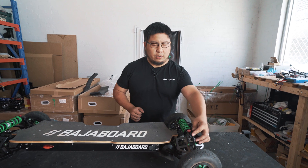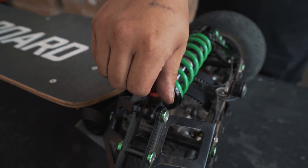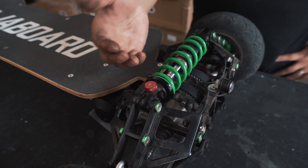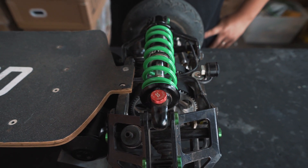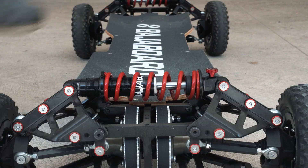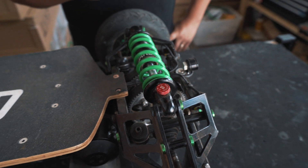There's also a red button on the end of the shock absorber — this is the rebound adjuster. It adjusts the speed at which the damper of the shock absorber recovers or rebounds once it's been compressed. The faster the rebound is — which is as anti-clockwise as you can go — the more bouncy the board will feel. The slower the rebound is, the stiffer the board will feel because the damper won't be moving as quickly.